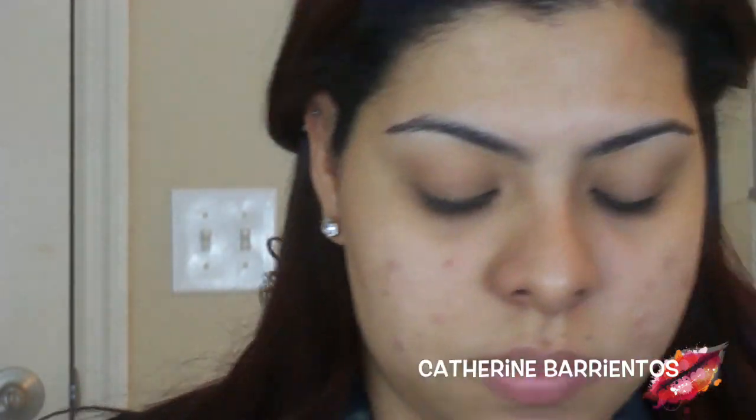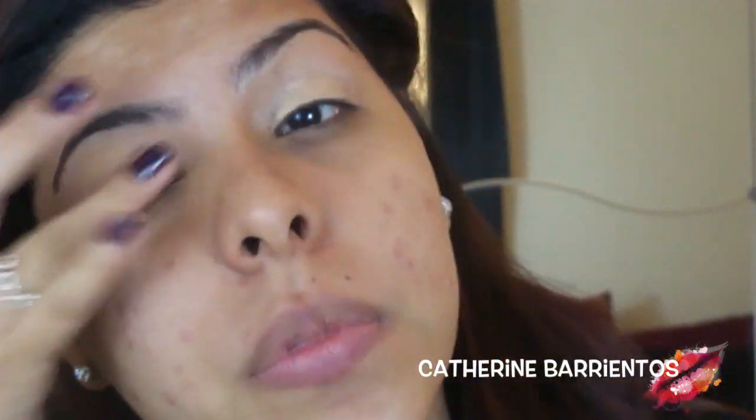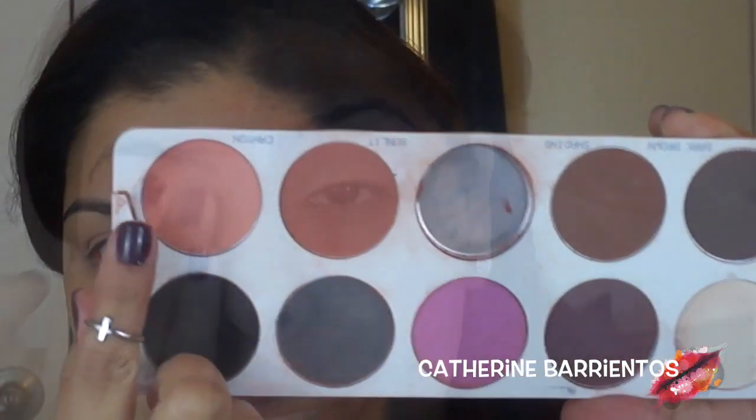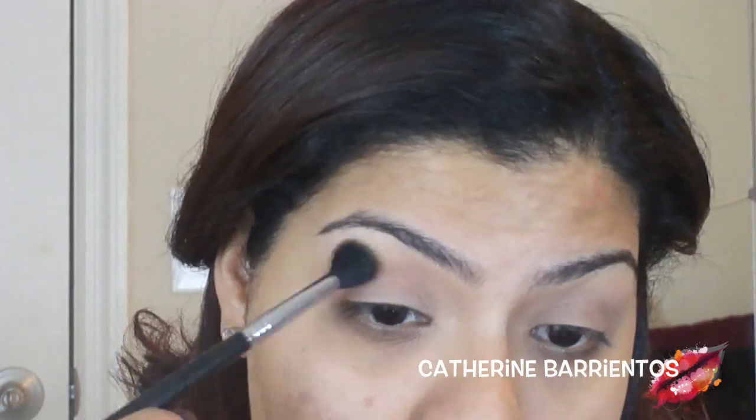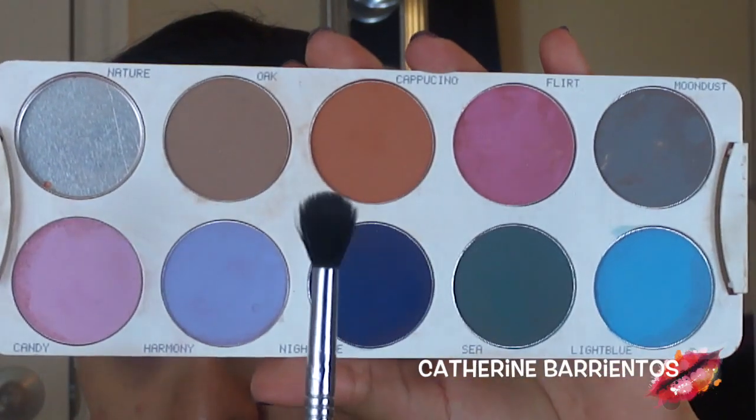The first step is to create some sort of base for our eyeshadow. I'm going to use this Prolongwear Concealer by MAC and apply it all over my eyelid. Then I'm going to use a light peach color with my big blending brush and apply it all over the general area of my crease — this is our transition color to make sure everything else blends beautifully.